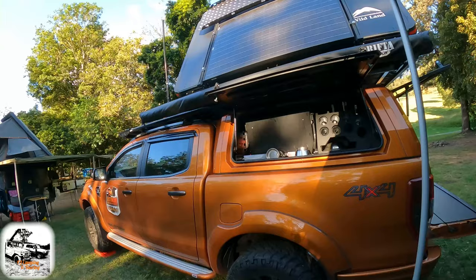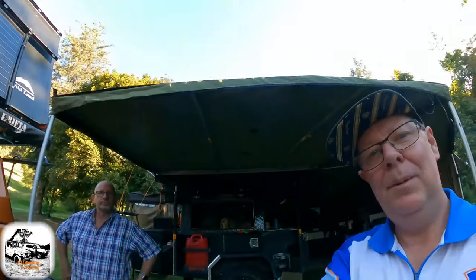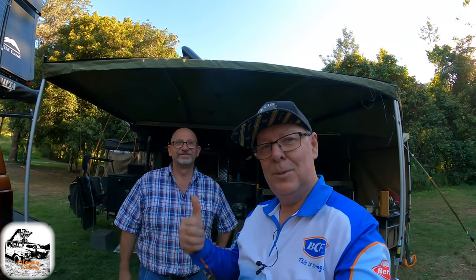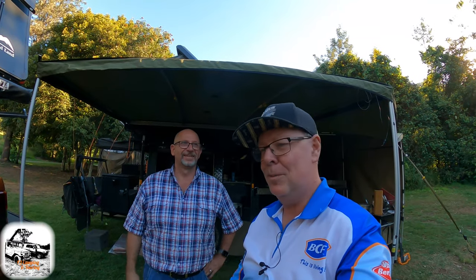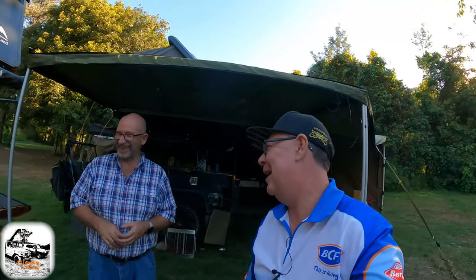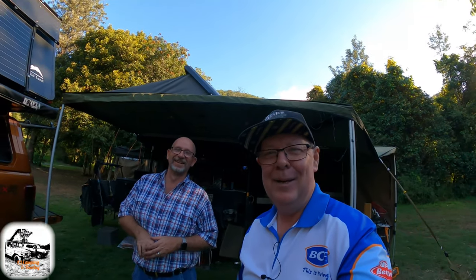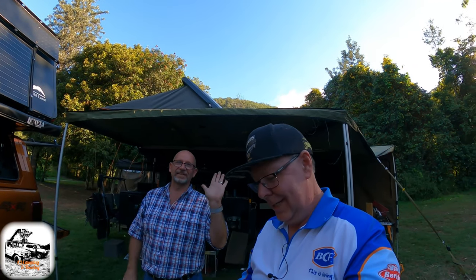That'll be perfect. Yeah, great little spot and we're enjoying the camping here. Thanks for watching — don't forget to hit like and subscribe, and check out Rob's channel too — he needs as many as he can get. We'll see you on the next one. All right guys, talk to you later, cheers!